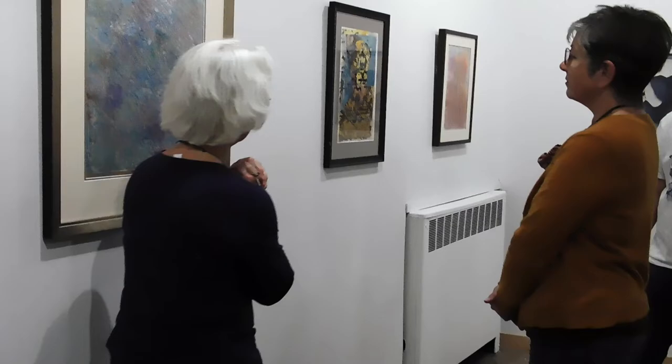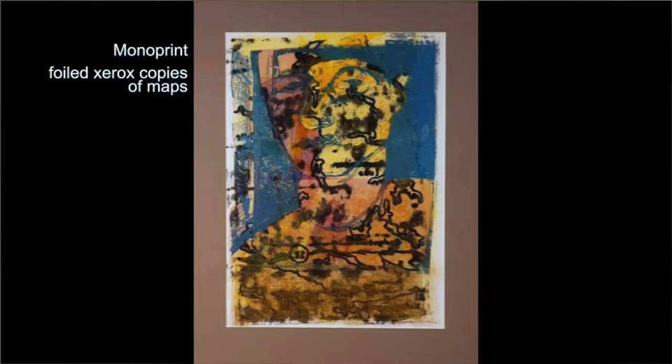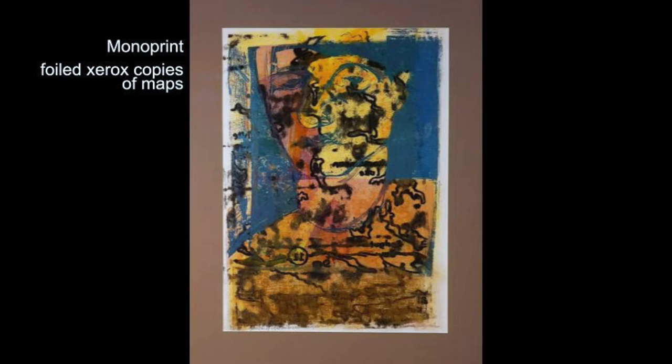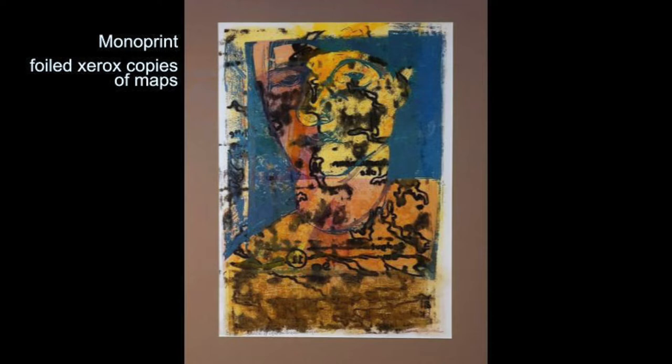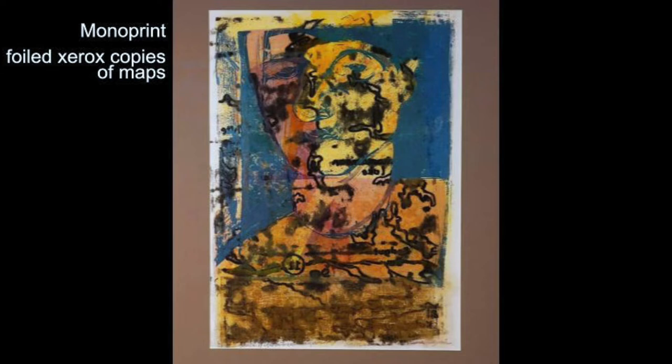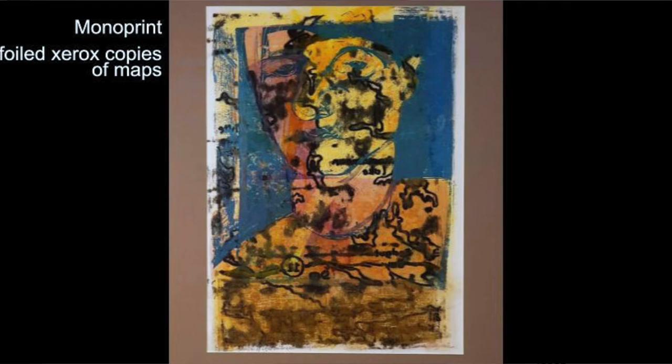This one has a Xerox copy of a map — also blown up and manipulated to look more like a drawing. This is a stencil. A lot of this work will be done using stencils, so I was able to put the shiny blue behind this figure and create the outline. This is somewhat personal too. There's a face here, and that was done as a monoprint before any of the rest of this stuff went on top of the picture.